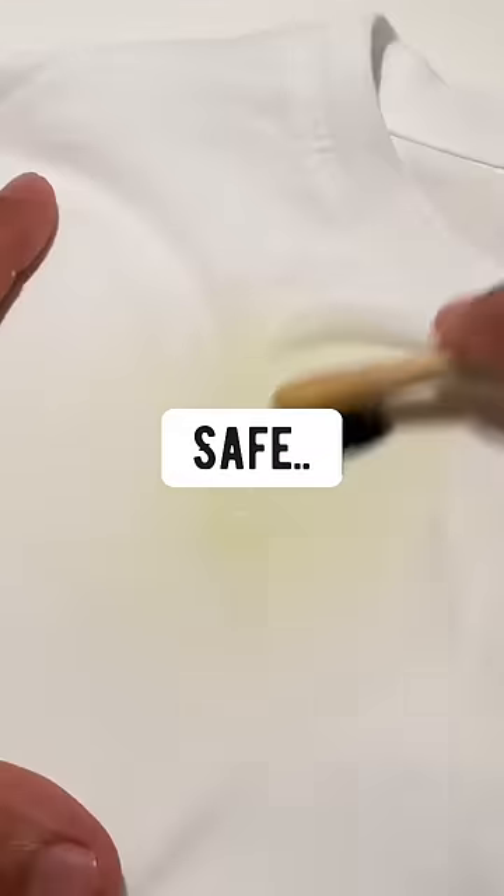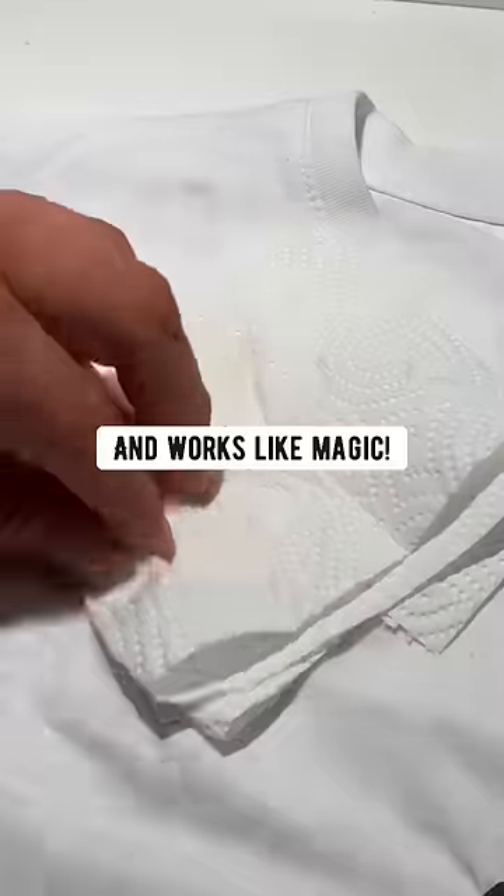Add the mixture on the stain, grab an old toothbrush and brush the stain away. Safe, natural, no toxic chemicals. Works like magic.